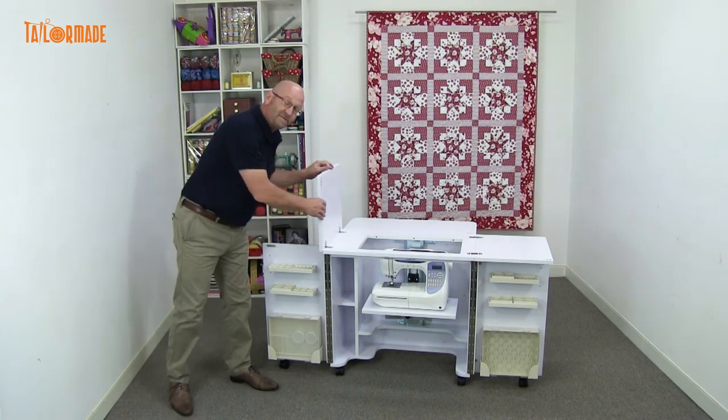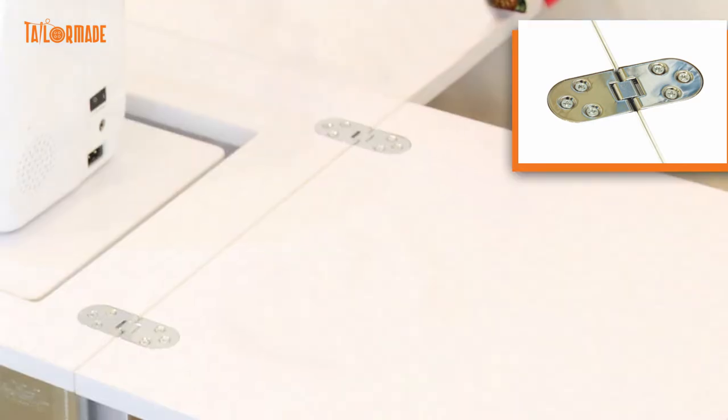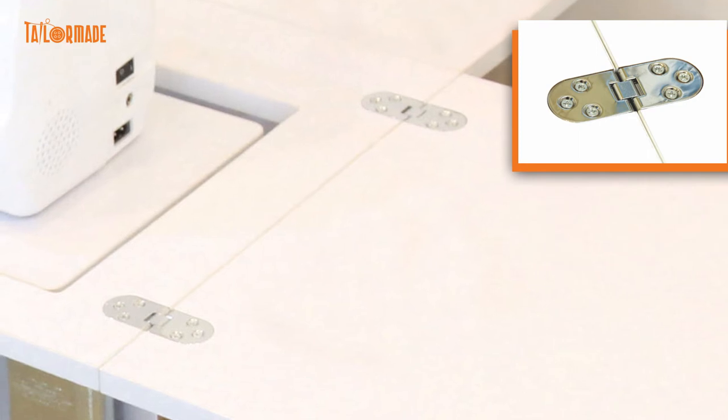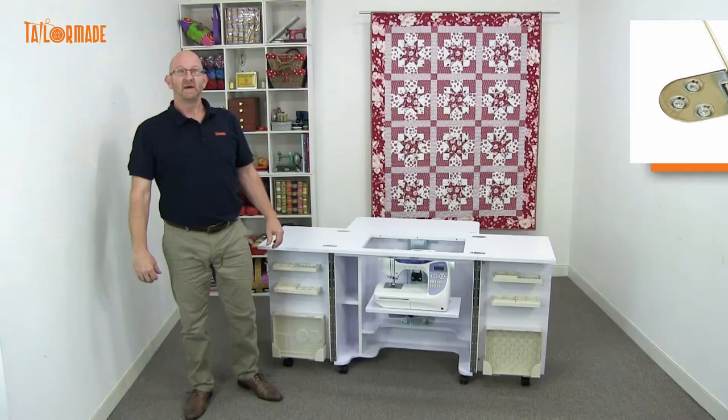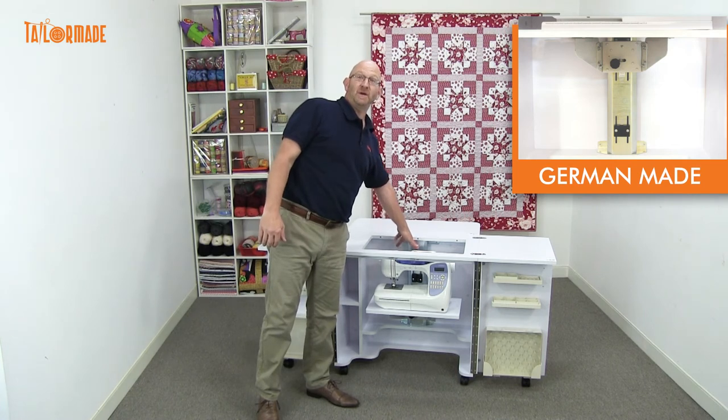One great feature of this Gemini cabinet is the hinges. The hinges stay very flat, so your fabric doesn't get caught on them and your threads don't get caught — a great feature for the cabinet. Also, the gas lift is German-made and very high quality.